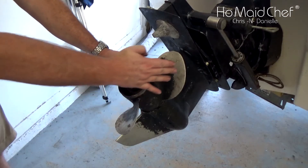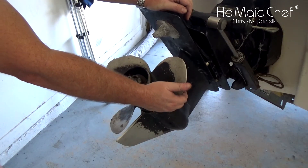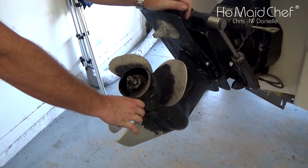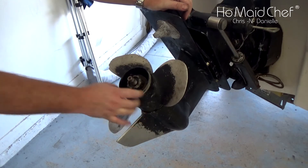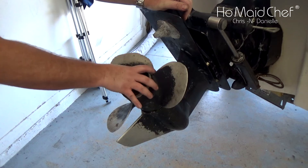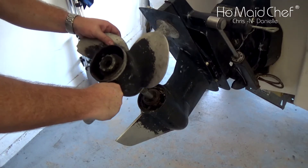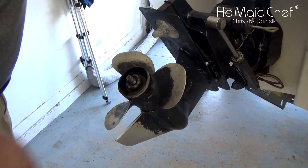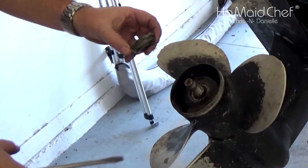Once that's off, if your prop is really stuck and hasn't been taken off in a while, you'll probably have to take your board and beat the crap out of it. If that doesn't work you may have to take apart your stern drive and pull the whole shaft out. But we're fortunate we don't have that predicament, so we're going to pull this off. There's a piece that comes off too — that's what the screwdriver is for. It's keyed so it only goes on one way.